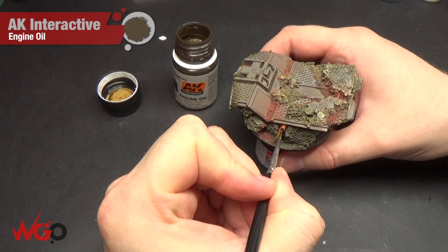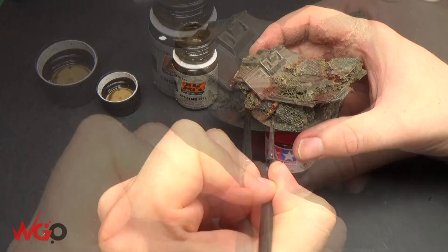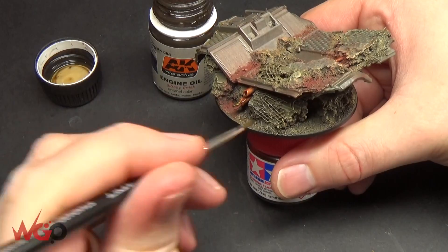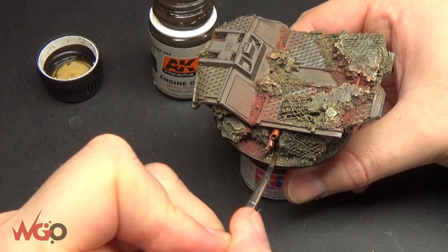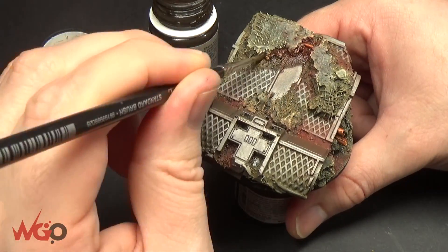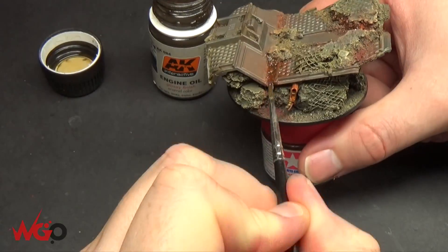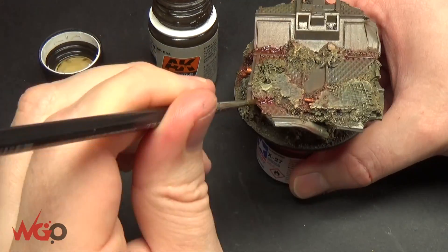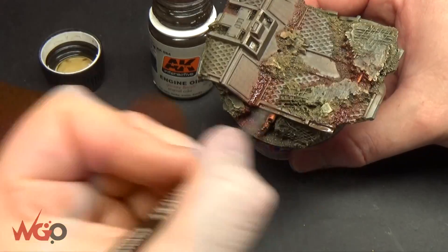Next we're going to add AK Interactive's Engine Oil to any areas we want to shine. You could use Agrax Earthshade and add a little gloss varnish, or just use the gloss Agrax, but this stuff looks really nice. This is just to make it look like oil has been pouring out of the pipes and the side of this ruined vehicle. You can also add it to any recesses on the base you want to look shinier, like something has leaked. It looks particularly nice around the edges — like it's been raining or oil has trickled down. And if you go too far with it, white spirit can take it back — that's the good thing with these enamel paints.